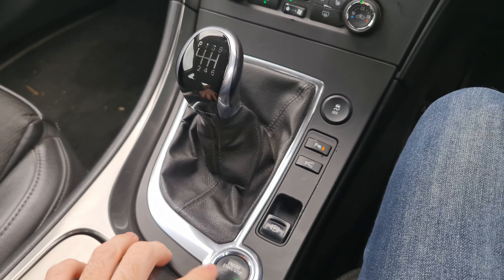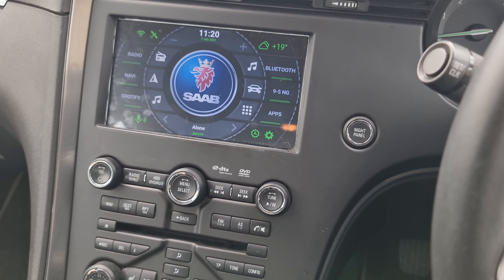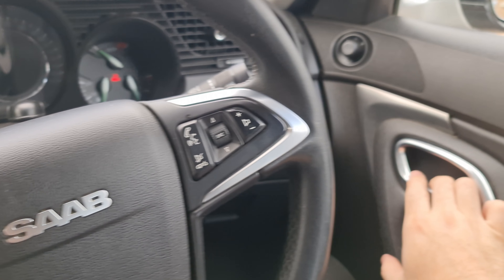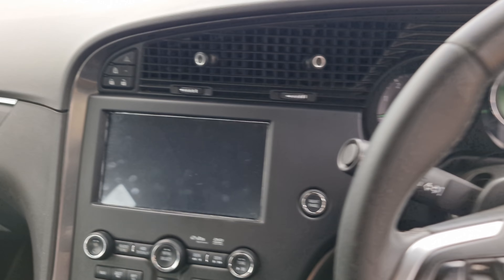When you switch off your car, the unit stays on for about one minute and then switches off, or it will power off as soon as you open the door.